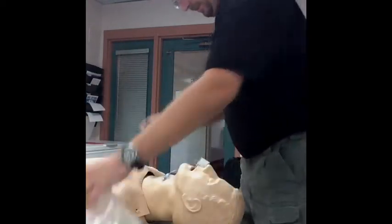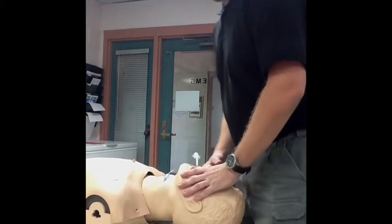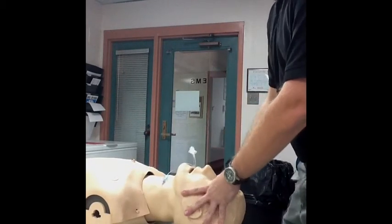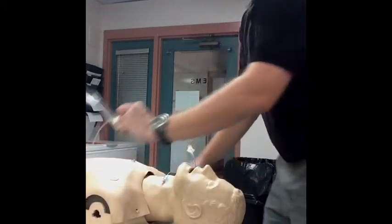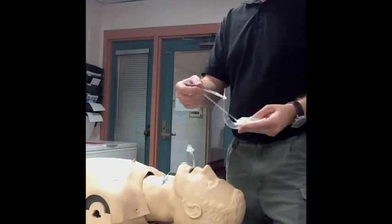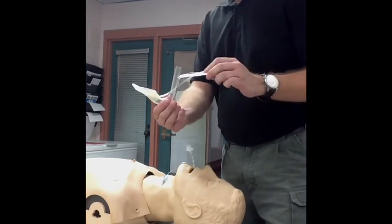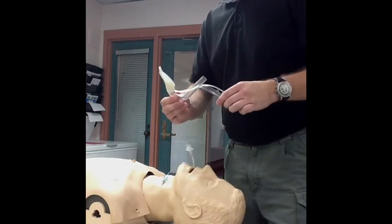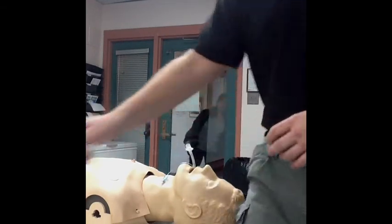Go ahead and properly secure the tube. I wouldn't necessarily recommend the LMA removal step out in the field, but it is something you may see. Hopefully this has been a brief and enlightening introduction to the Intubating LMA, or the LMA Fast Track — the disposable device you may encounter in the pre-hospital environment. As always, thanks for hanging in there.